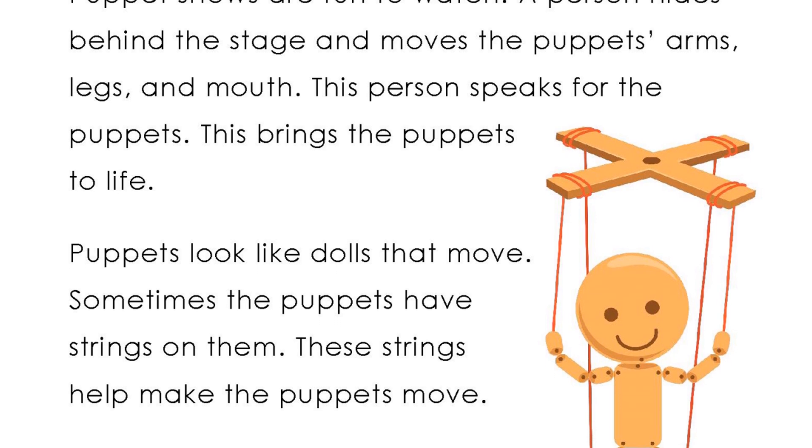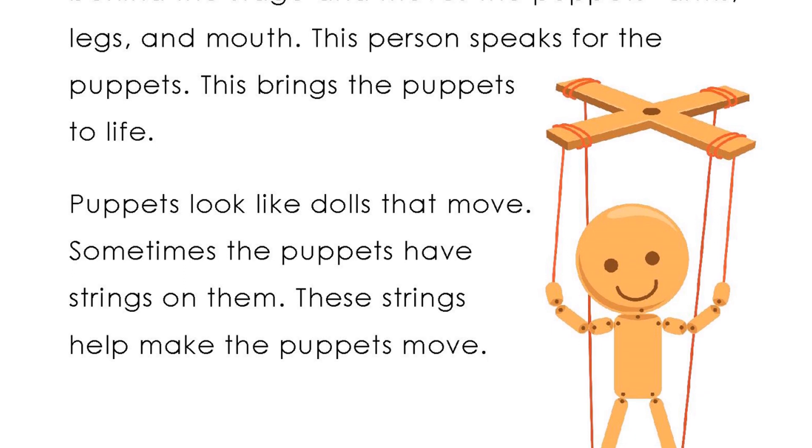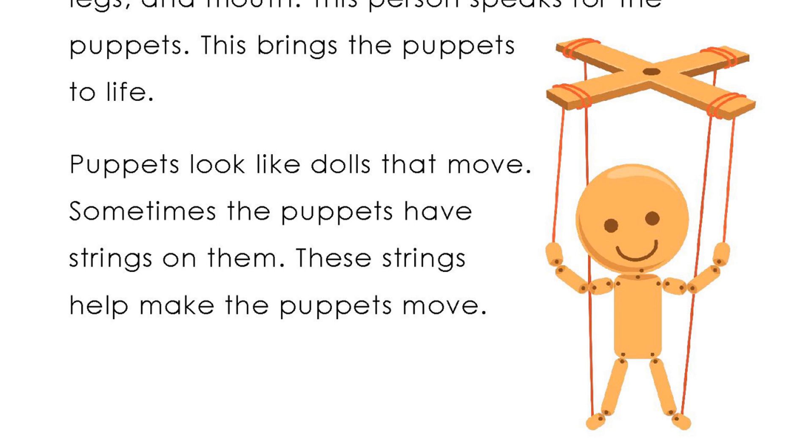Puppets look like dolls that move. Sometimes the puppets have strings on them. These strings help make the puppets move.